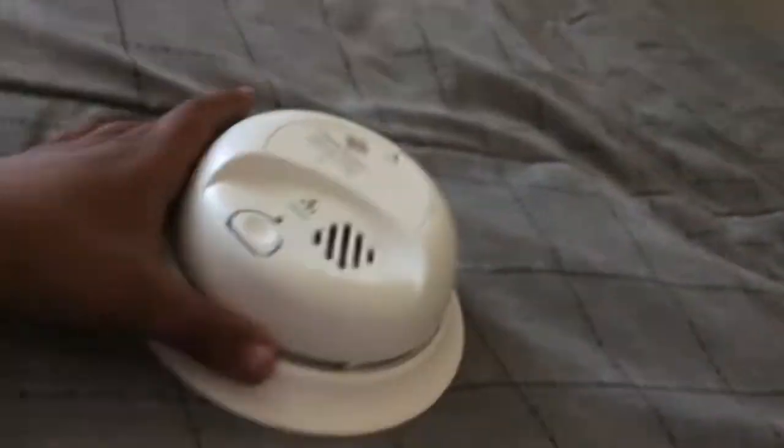My camera is blacked out. This is the SC9120B. The bracket is actually stolen — it's stolen.